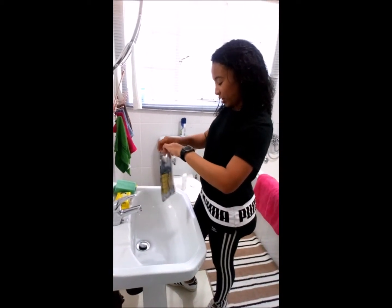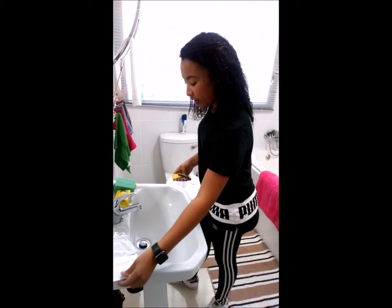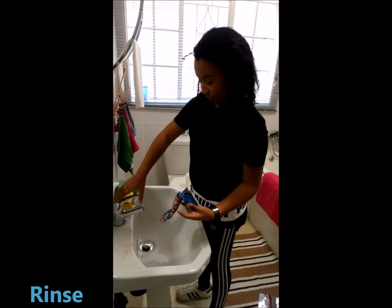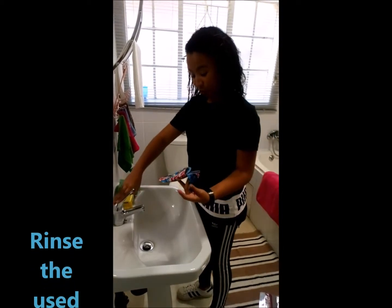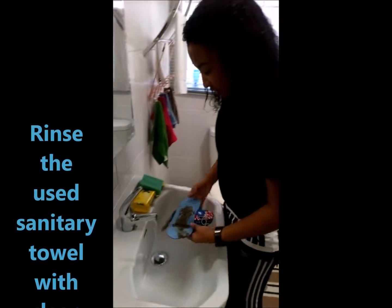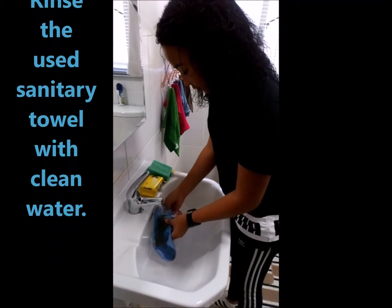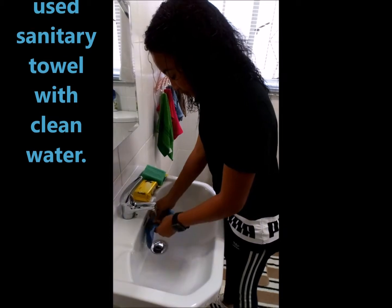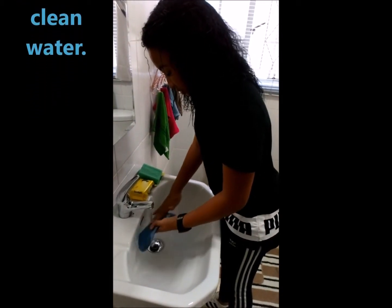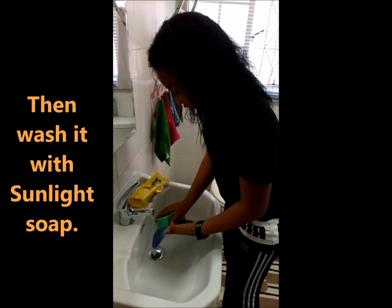She's at home now, so she needs to take the pad she used at school out of her bag. She's going to rinse it with cold water — it has to be cold. Then she's going to take some salt and wash it with the salt.